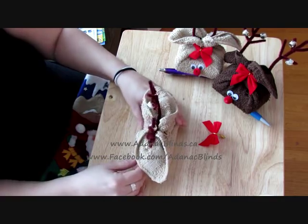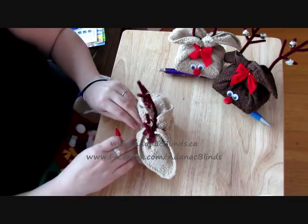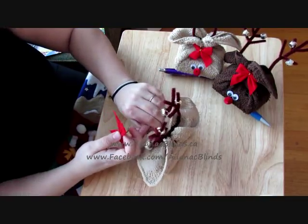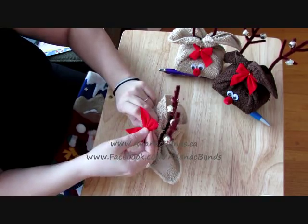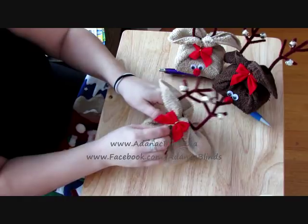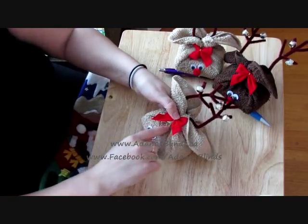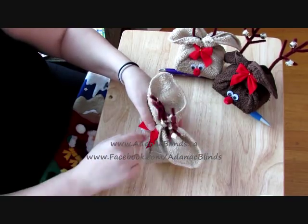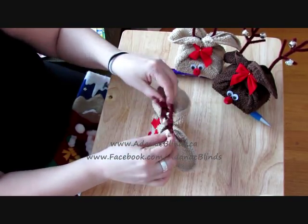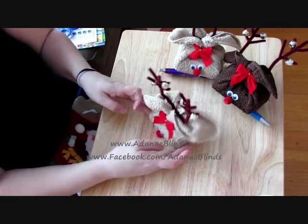Once you're done with that, then you can add on the face, the nose, and we have a bow. All I do is I take the end and I tuck it into the elastic. Pull it down and just tuck it inside so you don't really see the end. And there you go — you have your reindeer soap towel gift set.